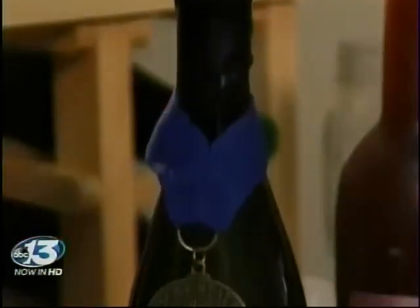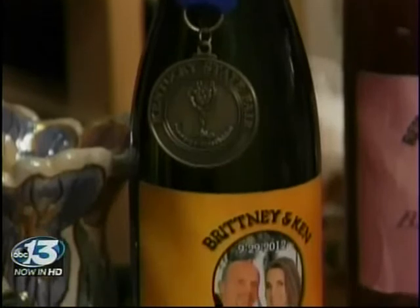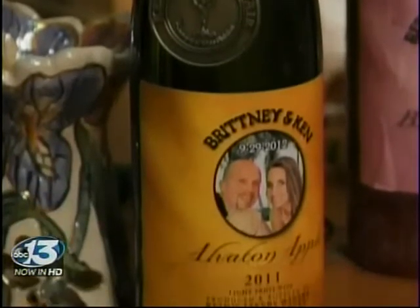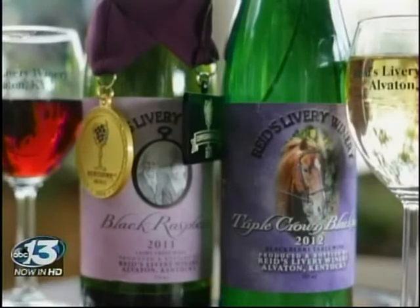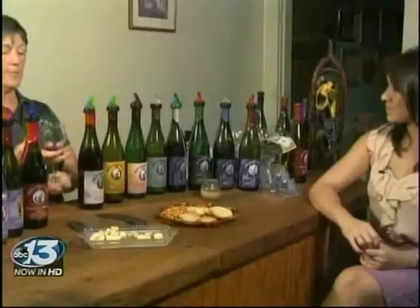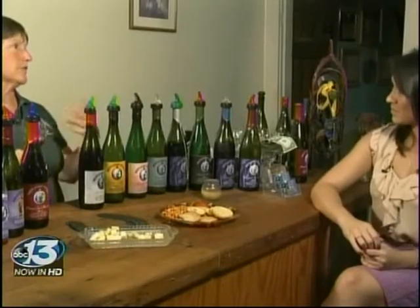Some's chilled — our apple wine is best right out of a really cold refrigerator. The dry wines, people prefer them room temp. And then most of the fruit wines are just out of the cooler. So if you're going to sit around and sip on wine and you put it in your hand and hold it, you're going to change the texture and the flavor of it.